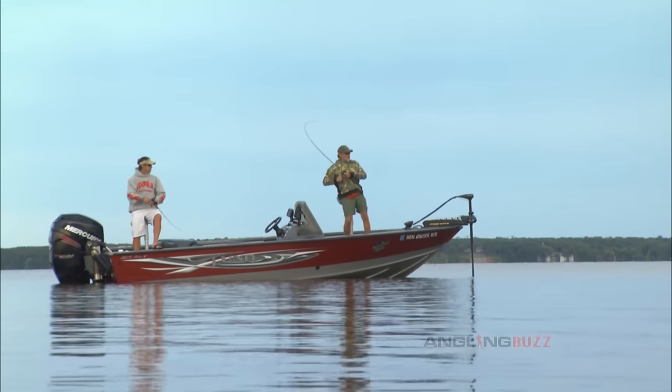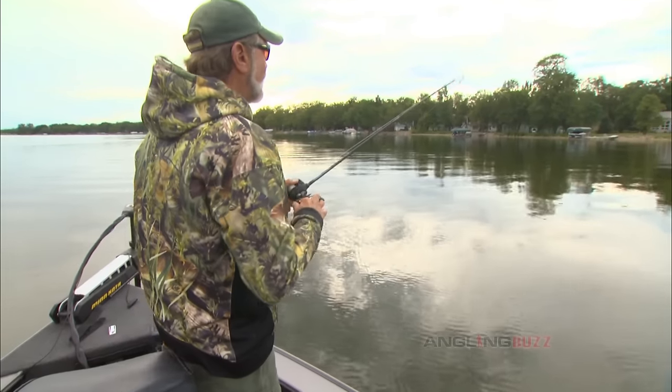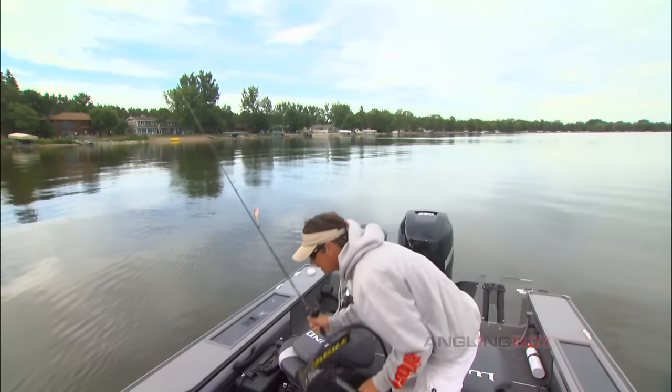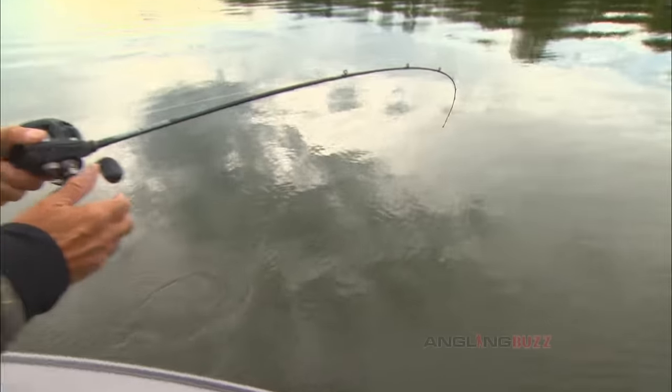Got them! See, they're there. Oh, that's a nice one. Alright, I got you. Get ready for some action. Nice — beautiful end to a beautiful day.